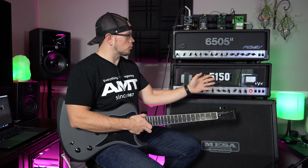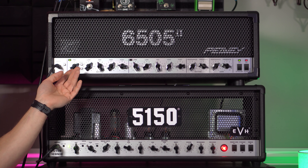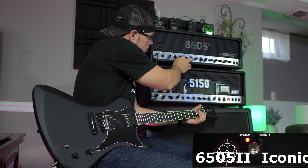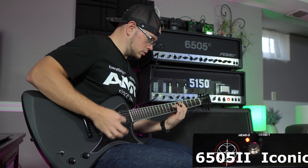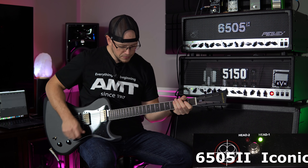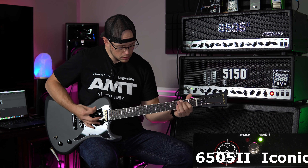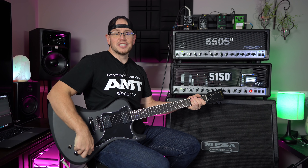Overall we're definitely getting some more brightness coming from the 5150 Iconic. Let's add some high end from the 6505 two and see if we can get them a little bit more balanced out. I'm going to bump the gain up even more on each amp to try and get it into more of a high-gain, saturated territory. Now it seems like the 6505 two does have a little bit more low end, so we can begin to push the low end and resonance on the Iconic to see if we can get it to match. And just like that, they're pretty well matched.